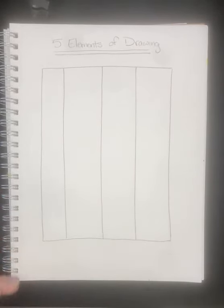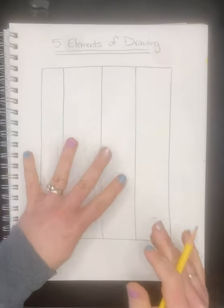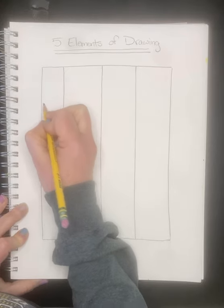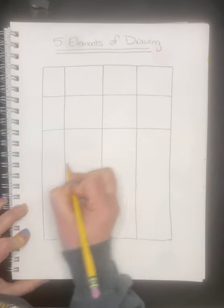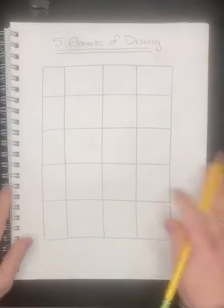These are columns. Now we need to make five rows, so if I want five rows I need to do four lines. Things are not perfect and that's okay. We made one big grid — we're going to go row by row together. These right here on the side are going to be our elements, and then we'll show different types of them or how to use them.